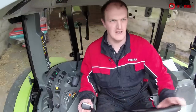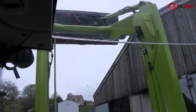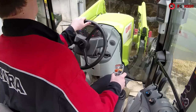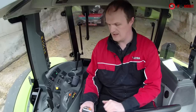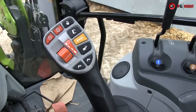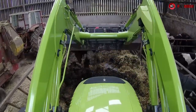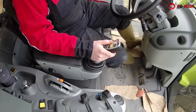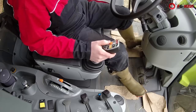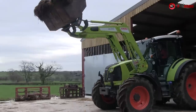Operation-wise, particularly with loader work, the first thing that is massively noticeable is the huge amount of visibility you've got with this panoramic roof. Pretty much from floor to maximum lift height you can see just about everything that the attachment on the loader is doing. Control-wise, the integrated loader joystick is really nice to use — very sensitive, very responsive. You can place stuff exactly where you want it, and unlike other tractor manufacturers who have added a joystick as an afterthought and a compromise, this has been designed from the outset with a joystick and loader operations in mind.